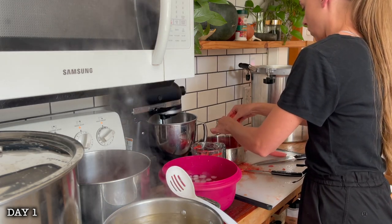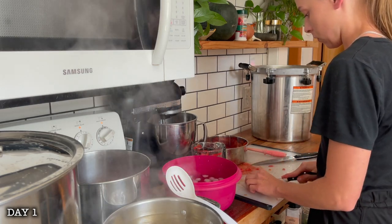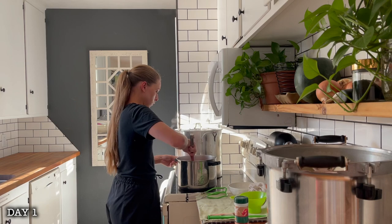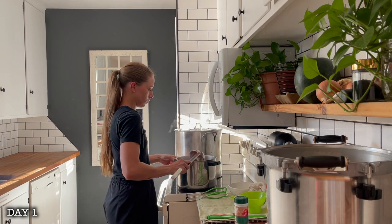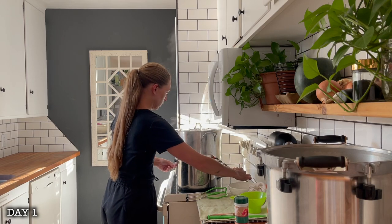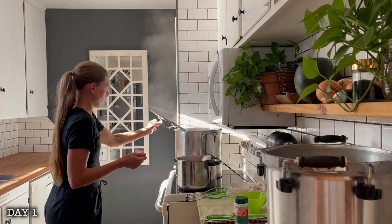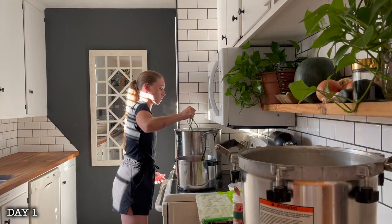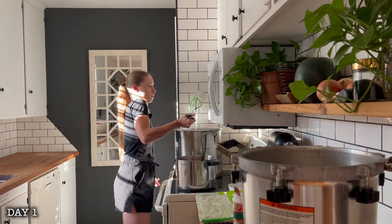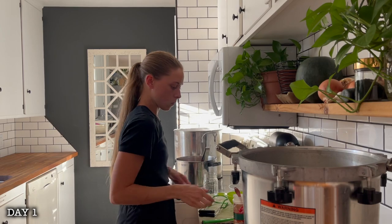All I did was shock the tomatoes to easily remove the skins. You do this by placing the tomatoes into boiling water for a few minutes, and then immediately into an ice bath for a few minutes — this cracks the skins, making them really easy to remove. I got them all cored and diced up, put two cups worth into my pan, and crushed them up with a meat chopper. I got everything up to a boil, got the rest of the tomatoes diced, and once all 12 cups were in the pot, I got everything up to a boil for about 5-10 minutes. Then it was time to can.